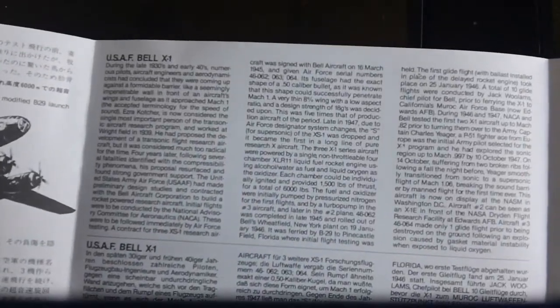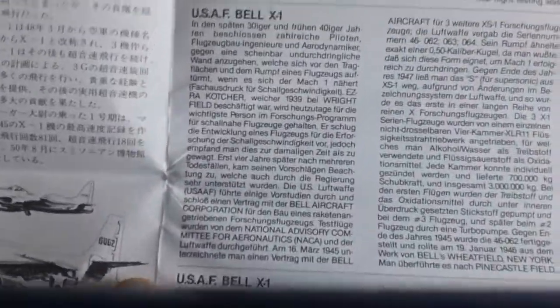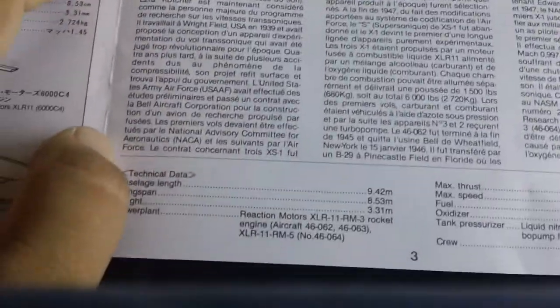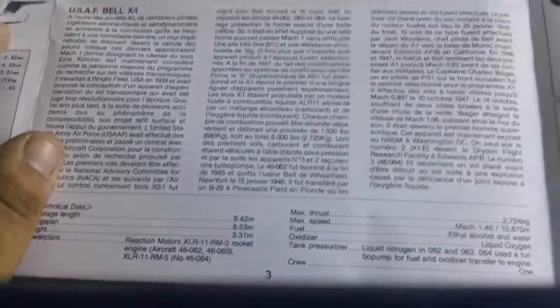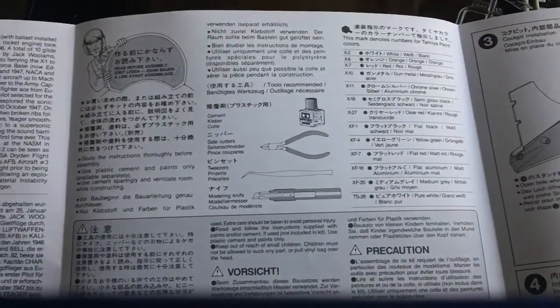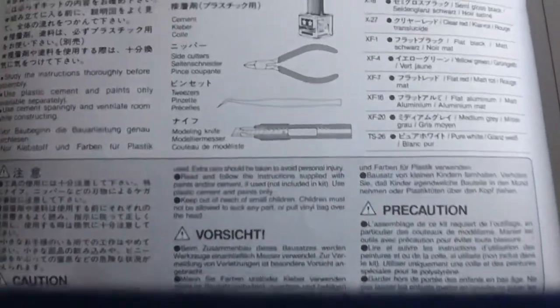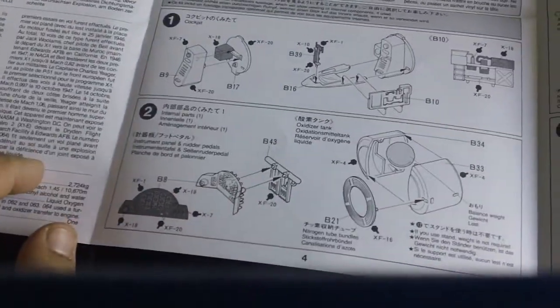Opening it up — the main story is in Japanese, but you can also read the English version, and there seem to be two other languages as well — maybe German. There's also basic information on how to build the kit and a list of tools you'll need. Overall a very nice, easy-to-follow instruction booklet from what I can see.